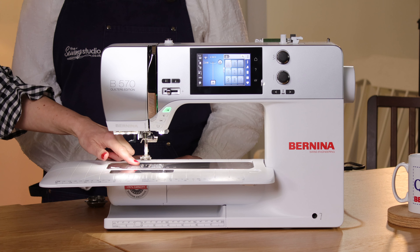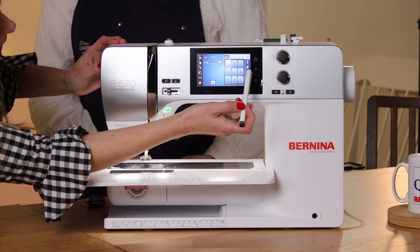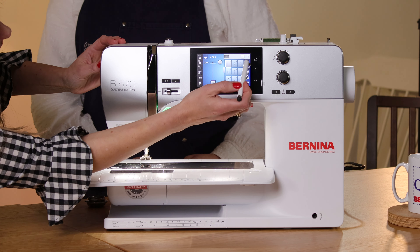This model has a 9mm stitch width so we've got some really nice wide decorative stitches. If I go into a decorative stitch you can see they're 9mm — they're quite wide — and this also means you can have a nice wide satin stitch if you want.